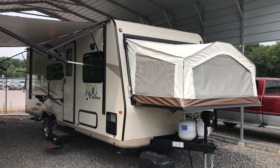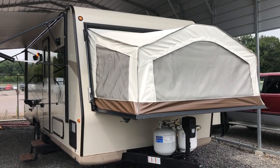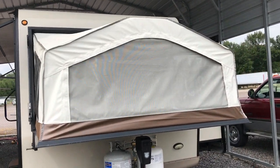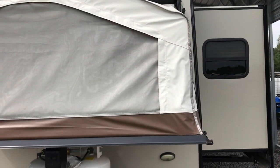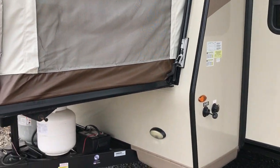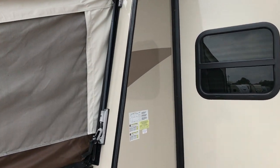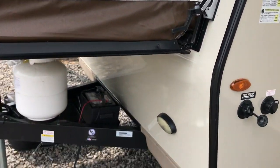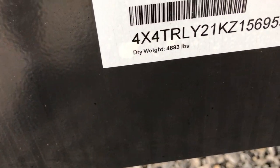This afternoon I'm shooting a video of a 2019 Rockwood Rue. This is a hybrid travel trailer in pretty much mint condition — all the canvases, the exterior, the decals. This particular unit is 24 feet 10 inches from ball to bumper. Dry weight is 4,883 pounds.